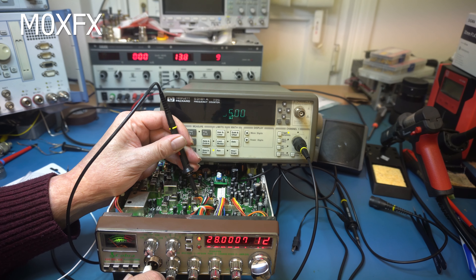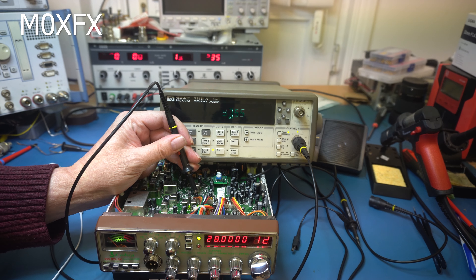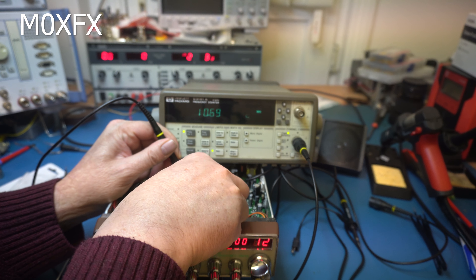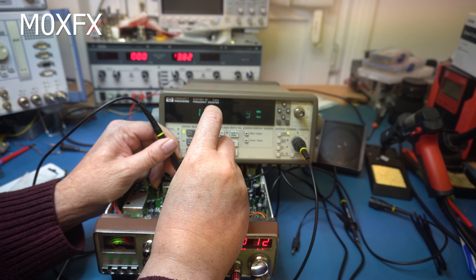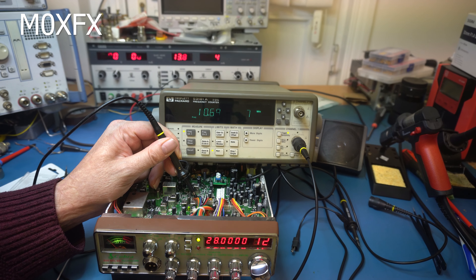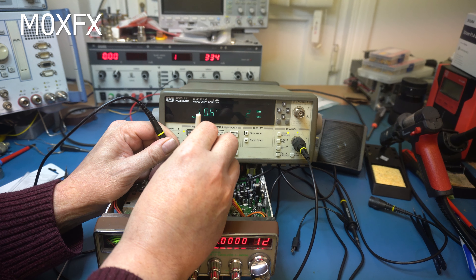Step two: we go to lower sideband and we're looking for 10.675 megahertz — we're pretty much on the money. We adjust T714 and we're looking for 10.6975 — we're on it but we do some fine tuning. Then we go to upper sideband and we're looking for 10.6925 megahertz, adjusting T715 to achieve that.